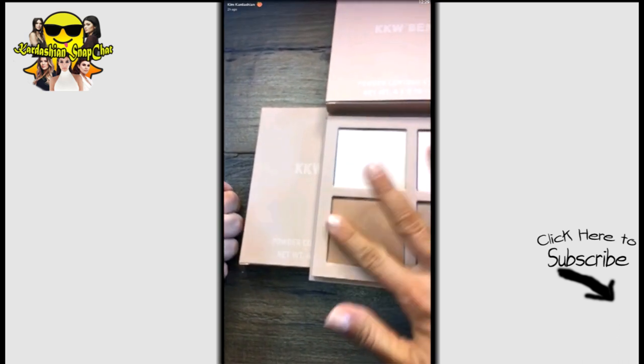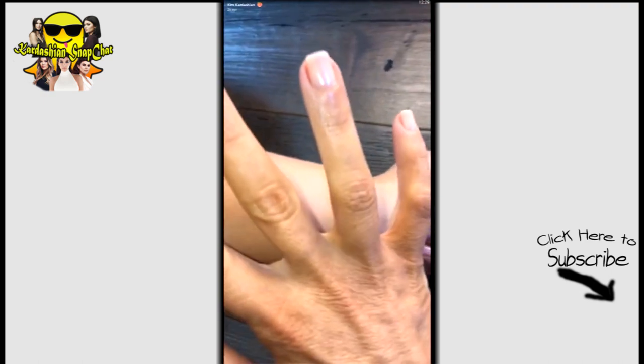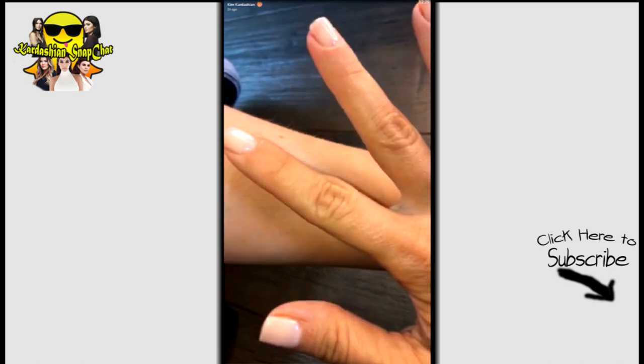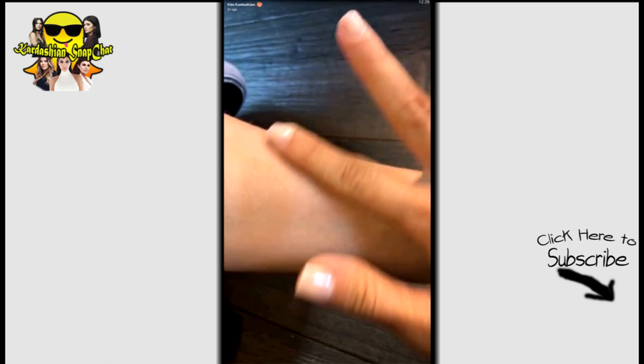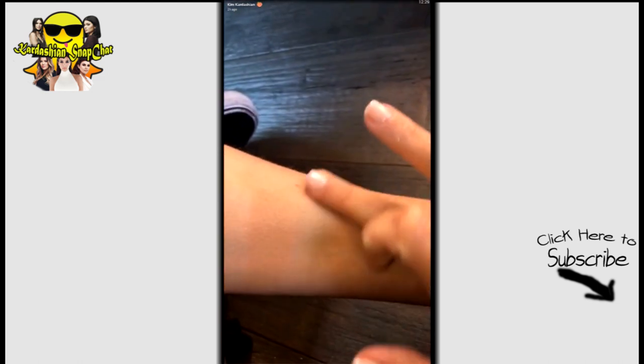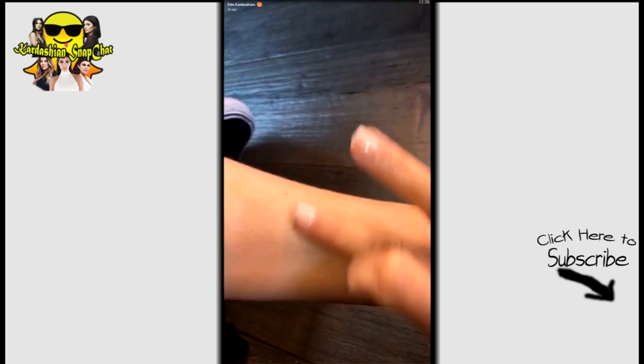There are two bronzer contour colors. I'll do them on Heather — these bronzers are amazing. There's a more gray undertone one that's better for Heather's skin tone.